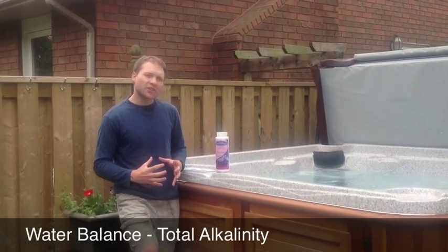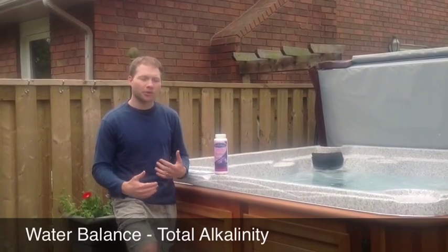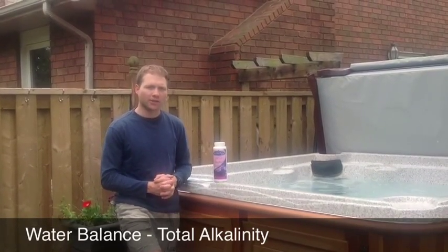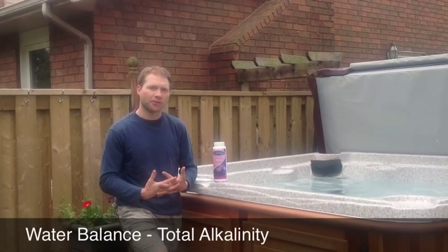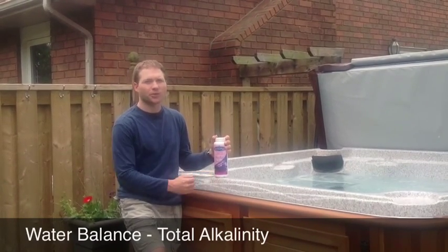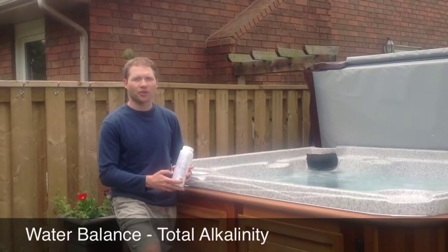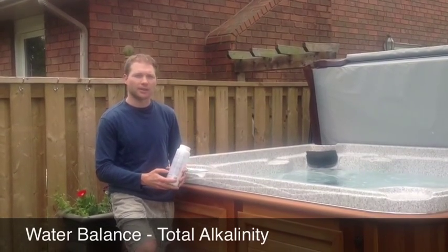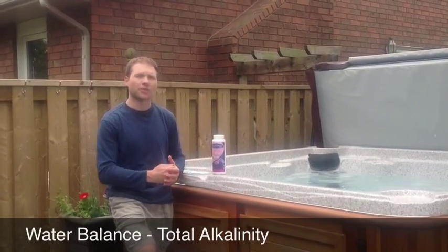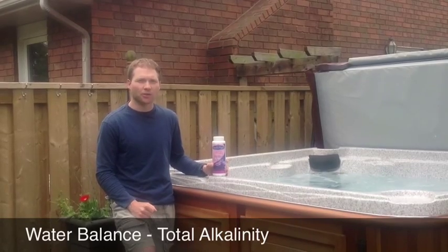In most cases, you're going to need to raise the alkalinity to get it in balance. Most source water has a lower alkalinity than the range we want for a hot tub, which is 80 to 150 parts per million. The product Perfect Balance is what you want to use to raise the alkalinity. On the label there is a dosage chart which will let you know how much you need. You want to test the water to find out what the alkalinity level is and then add Perfect Balance accordingly.